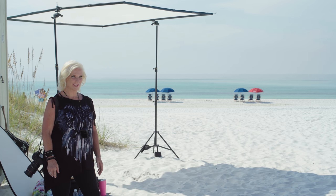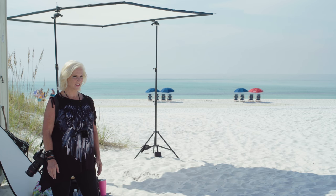Hi, I'm Lou Freeman and we're here on the beach in sunny Florida getting ready to do a nice glamour and beauty shoot.